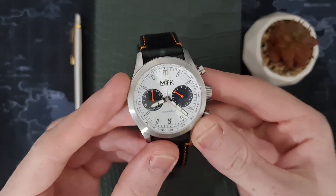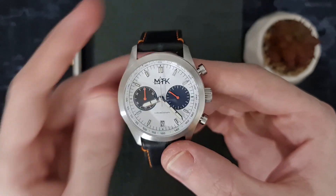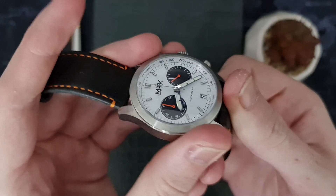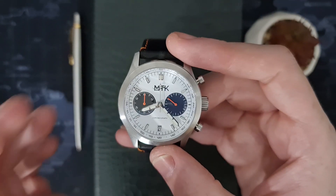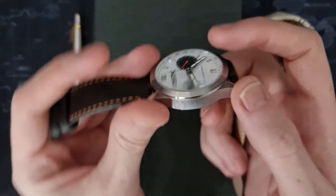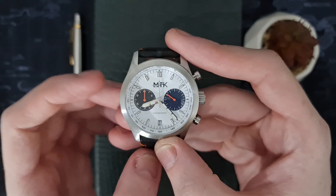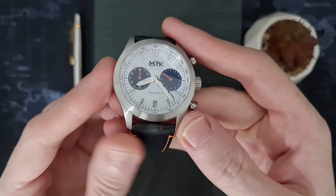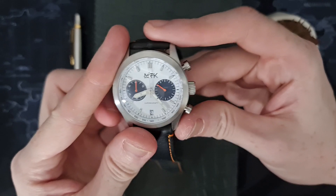So let me turn this camera around and get into the review. This is the MTK New York chronograph. It's not the smallest watch — built in full 316L stainless steel. The diameter is 42 millimeters, which is perfectly acceptable for most people. It is 13 millimeters thick, lug to lug is 49.5 millimeters, and the lugs are 22 millimeters wide. It's packed with a mechaquartz movement.